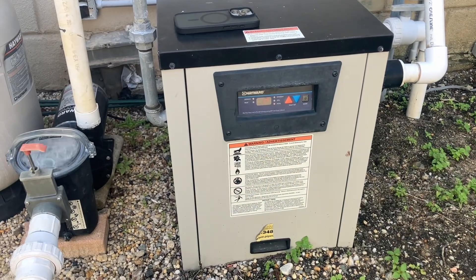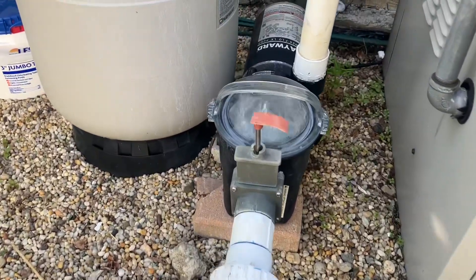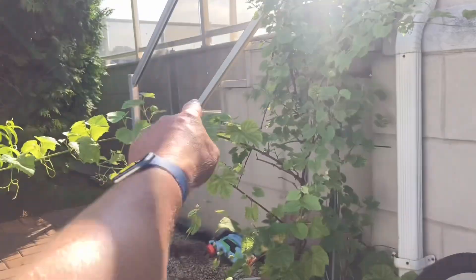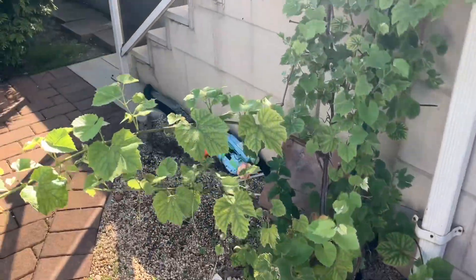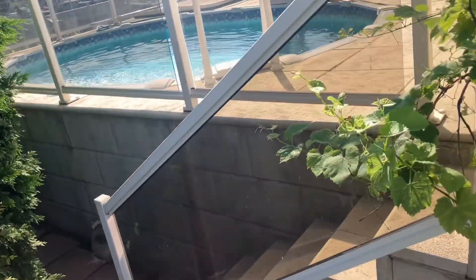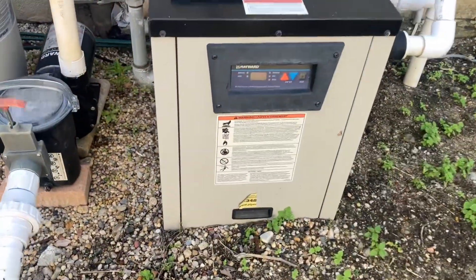We have a Hayward natural gas pool heater here for an above-ground pool — let me show you the pool. There's the pool right on the water, nice little view.